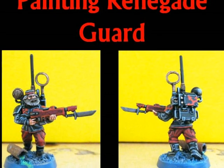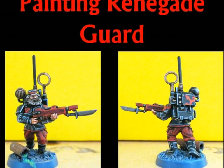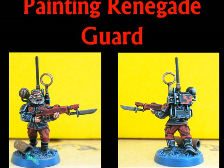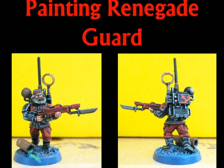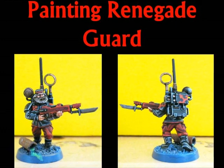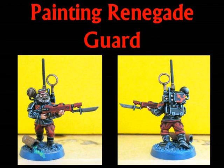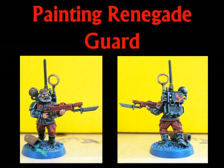But first of all, we have to think about doing some preparation on this miniature. The last Renegade Wars I'm doing are based on the plastic kit for the Cadian Imperial Guard. The first thing I do is shave all the eagles or aquilas from all the details of the miniature. The only change I do on the miniature is on the head - I look in my bits box for different heads to put on these miniatures. In that way they look different and the changes are very minimal.